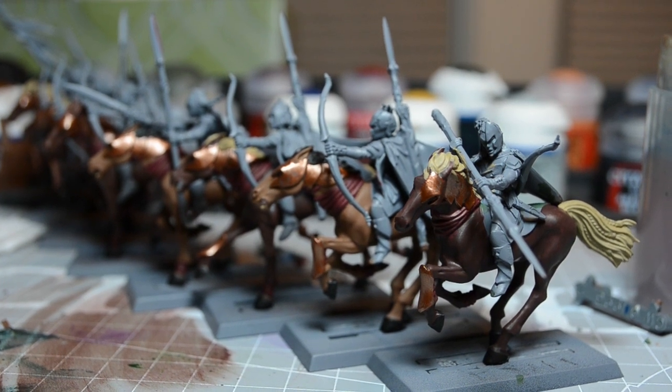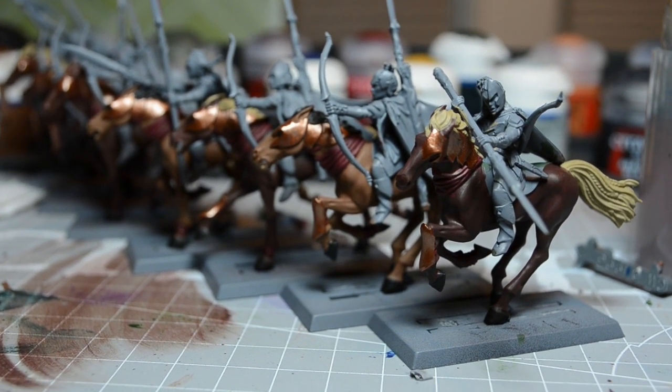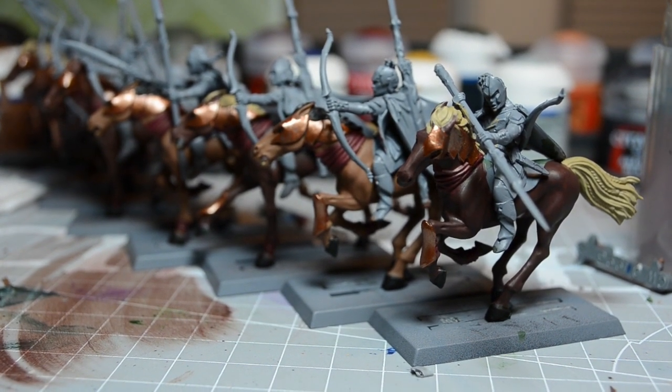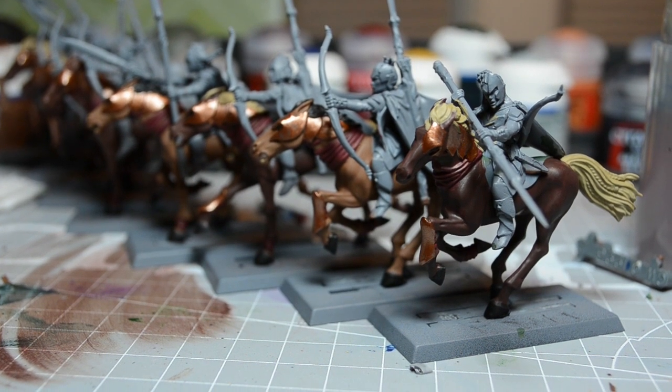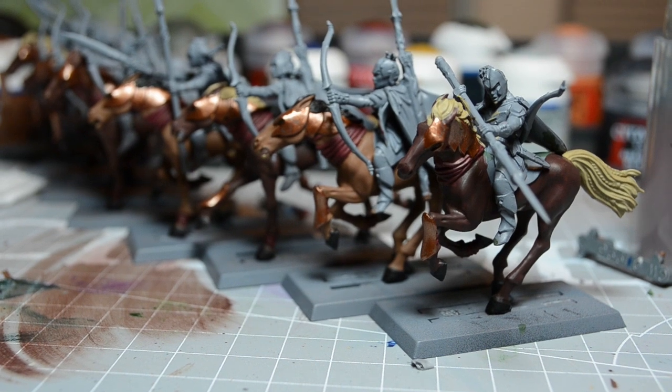I have here seven Glade Rider horses, almost finished base coating. I say almost because I guess I'm including the saddle in the rider.